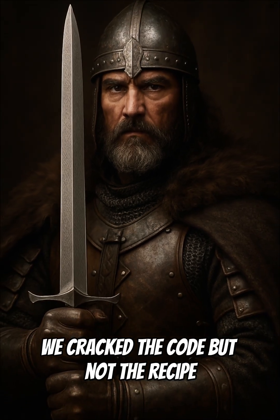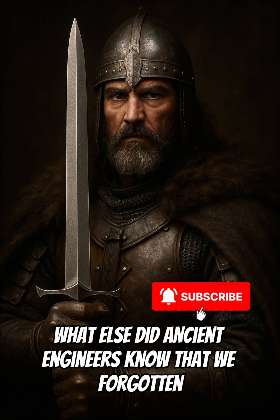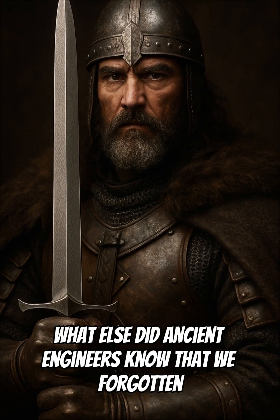We cracked the code, but not the recipe. What else did ancient engineers know that we've forgotten?